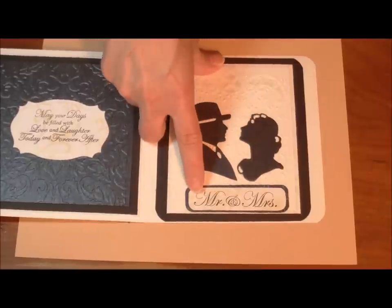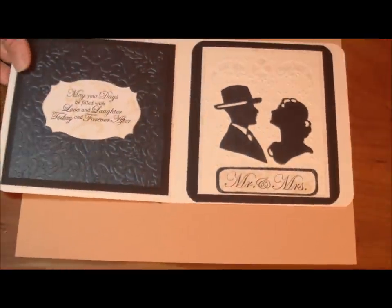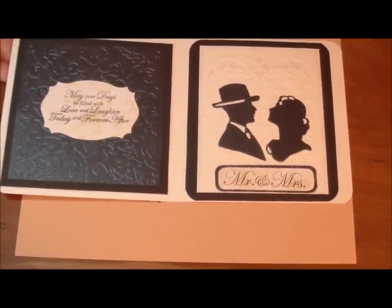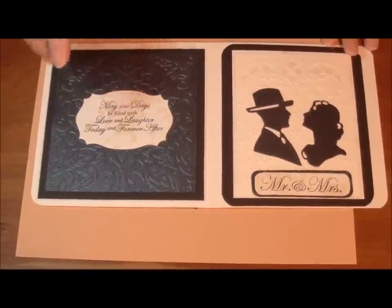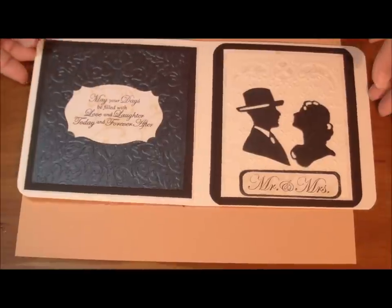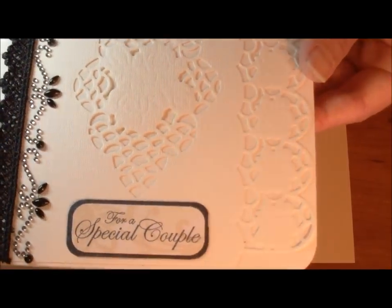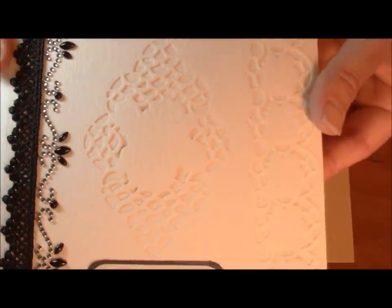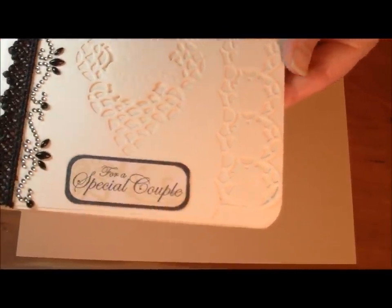Just trying to show the cutting and the embossing, and how nicely the Lord and Lady die, LR0211, cuts out — that's for sale in this release. This is also a Just Right stamp: 'Mr. and Mrs.' I can't say enough about Just Right stampers — how crisp and clean they stamp. This is just a beautiful card. It says 'May your days be filled with love and laughter, today, forever after.' Just beautiful — it would make such a nice card.